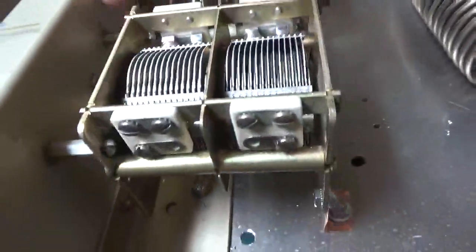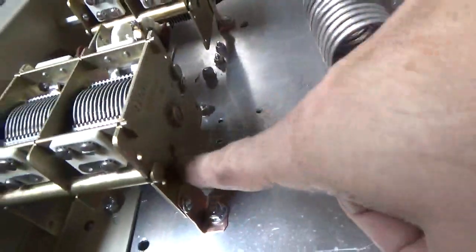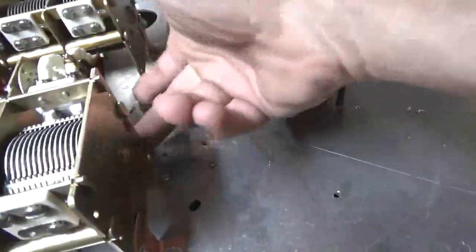I have two standoffs holding it to the wall — these things are rock solid, not going anywhere. I have a piece of copper strap connecting to the floor. I thought about putting a bracket, but I didn't want to do that because I'm going to have other components mounted under here, and there's not much current across these.